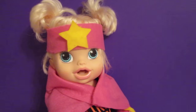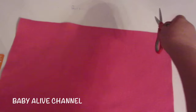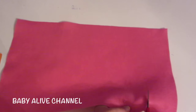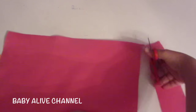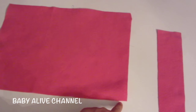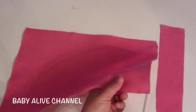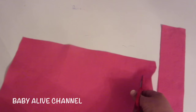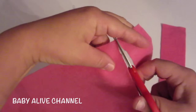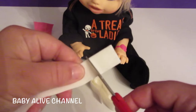Remember, never use anything sharp like scissors without an adult's permission. From here to here is about two inches, and I'm going to cut it straight across. Next, make another cut — make this one about one inch. I've got my one-inch and my two-inch strips. Let's first work with the headband.